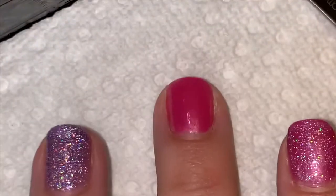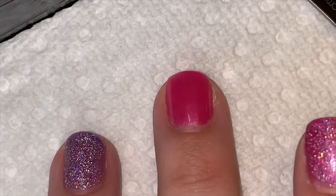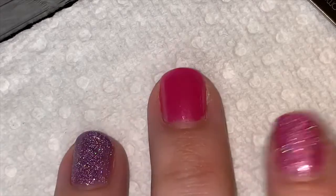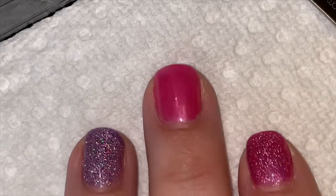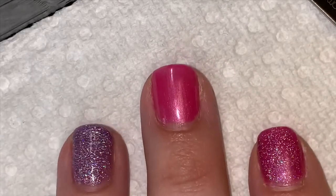Hey girls, it's Amanda. I just wanted to do a quick video to show you how to remove your gel moment polish. Here we go. I'm only going to do one finger because I don't have my other polishes in yet — I only have the colors that I'm wearing, so I'm just going to put it back on when my other order comes in.